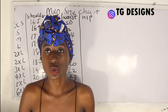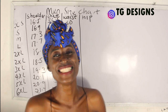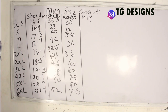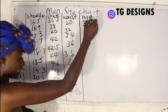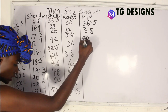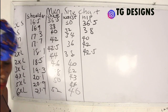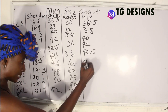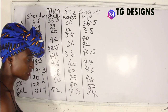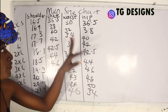Now for the hip measurements: the first measurement is 36.5, then adding approximately 2 inches — 38, 40, 42, 42.5, 44, 46, 48, 50, and 54. That covers the hip measurement area.